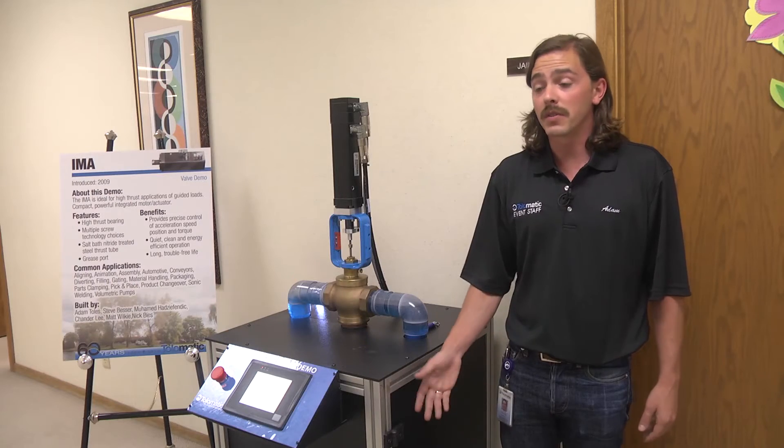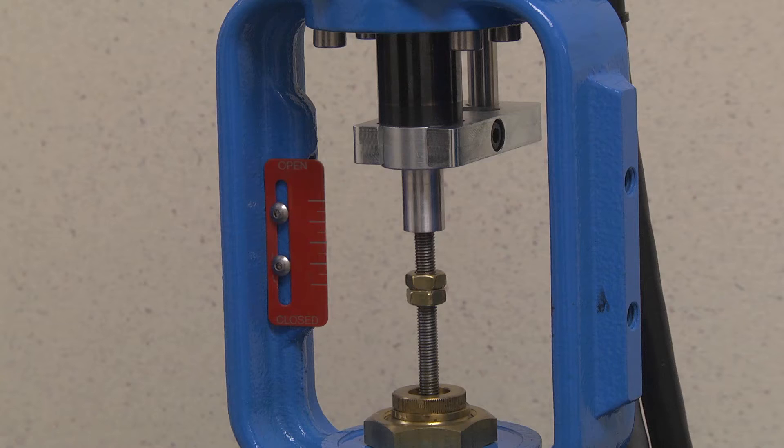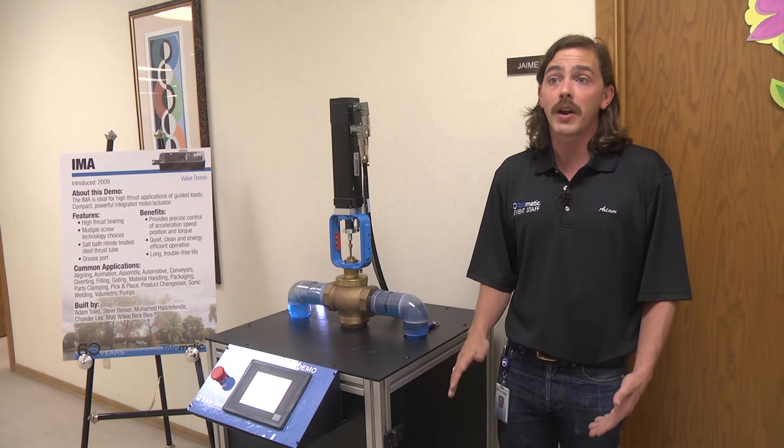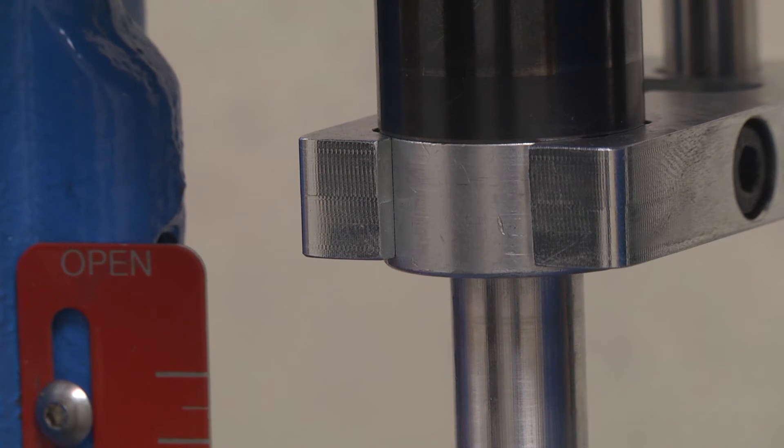And the other beautiful thing — you can run up to 168 of them with this Maple HMI. With our motor feedback on the IMA-22, it is giving a very precise location of where the actuator actually is in space. It's precise up to five hundred thousandths of an inch.